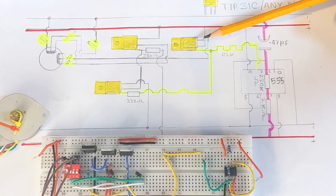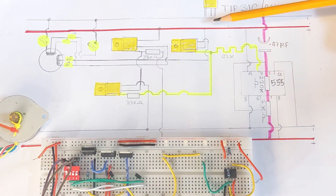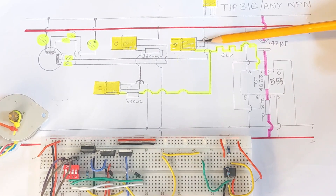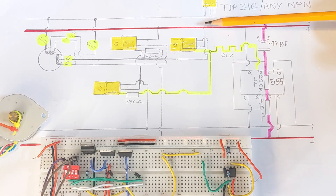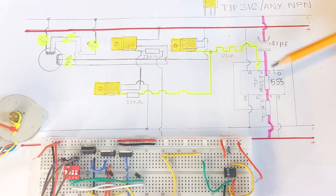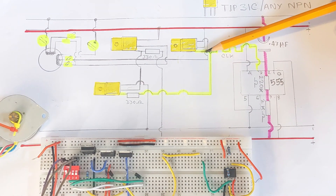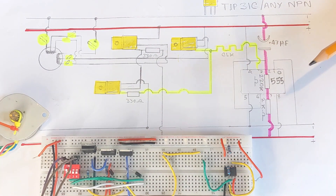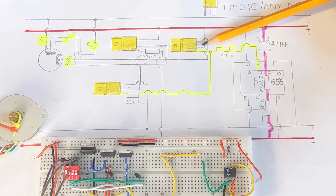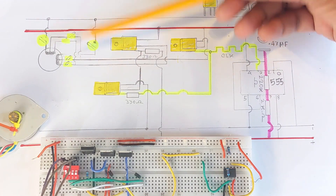This transistor is an NPN TIP31C transistor. It has got three legs: base, collector, and emitter. The base is the switch, the collector is connected with the positive rail, and the emitter is connected through to one of the coils. When the clocking signal reaches it, as long as there is voltage on the base, the collector and emitter pins will get shorted, and the 12 volt positive rail will go to this cable.